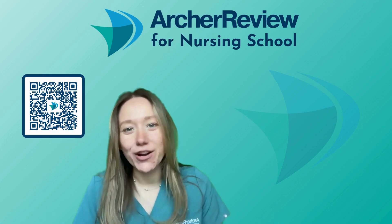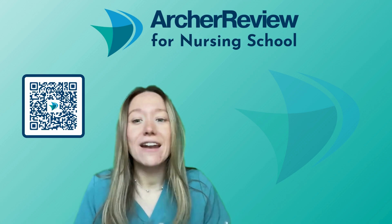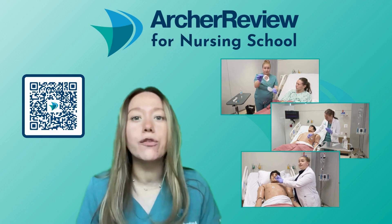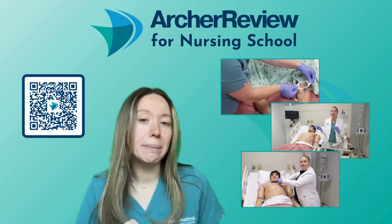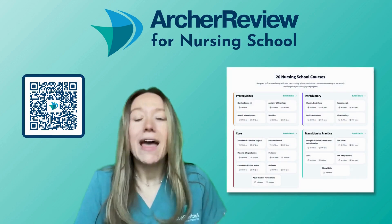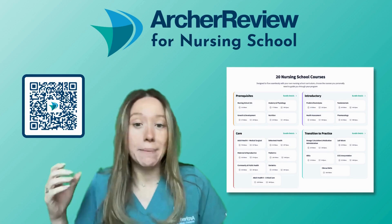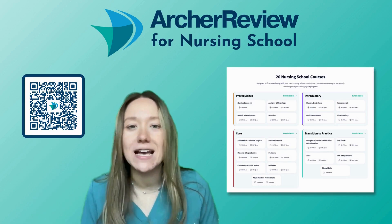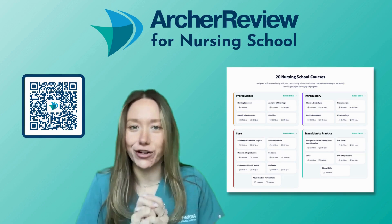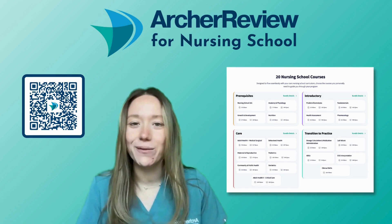Hi Archer nurses, Dr. Caffrey with Archer Review again. I hope you enjoyed that clinical skill video — Dr. Taylor and I had so much fun filming those for you. In fact, we filmed over 200 clinical skill videos so that as you enter clinical practice, you feel as prepared as possible. You can sign up for that complete clinical skills course using the QR code here or by going to archerreview.com. There you can also sign up for 19 other comprehensive nursing courses like behavioral health, pediatrics, fundamentals, and health assessment. Our goal is to make nursing school as simple as possible so you feel prepared to enter your new career as a nurse. Don't forget to hit the like and subscribe button so you never miss an Archer Review video. Good luck, future nurses.